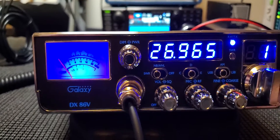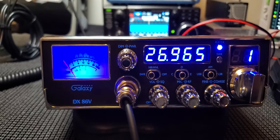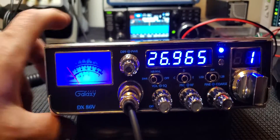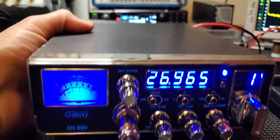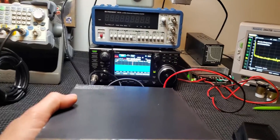Other than that, it's a neat little radio. It's the same size as the DX 979F — I think it's the same size as the 929, the AM version — so around the same size as the Cobra 29. It's not a real big radio by any means.